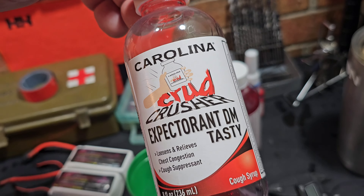I killed a bottle of Carolina Crud Crusher, working on my second one. Got my Ox Seltzer about to drink it. I might not sound 100%, but I'm gonna do it. We're gonna do it.